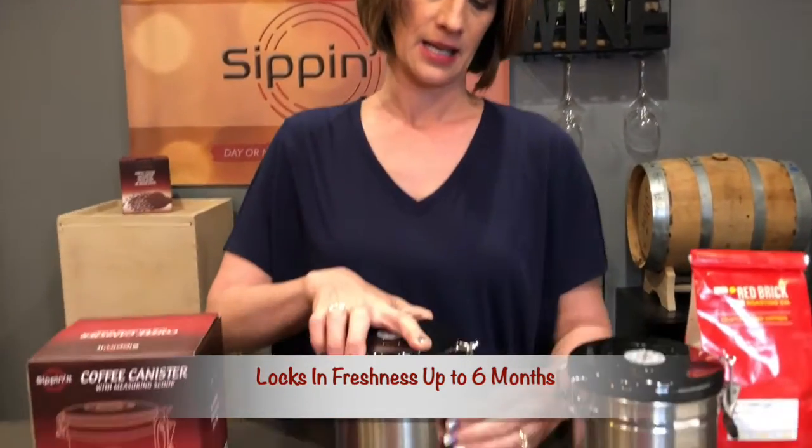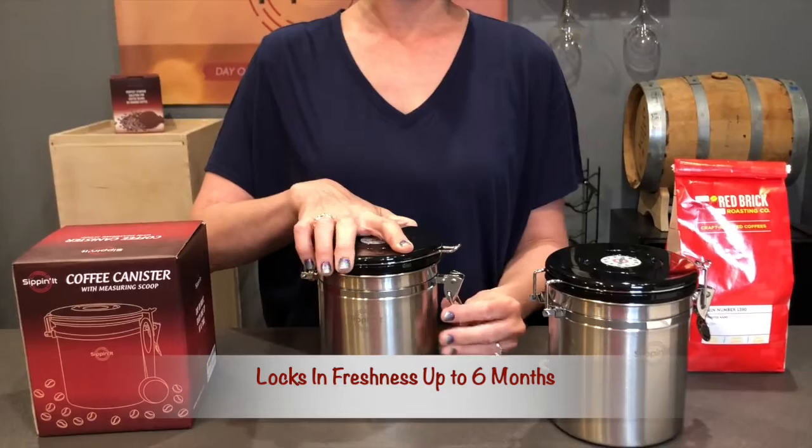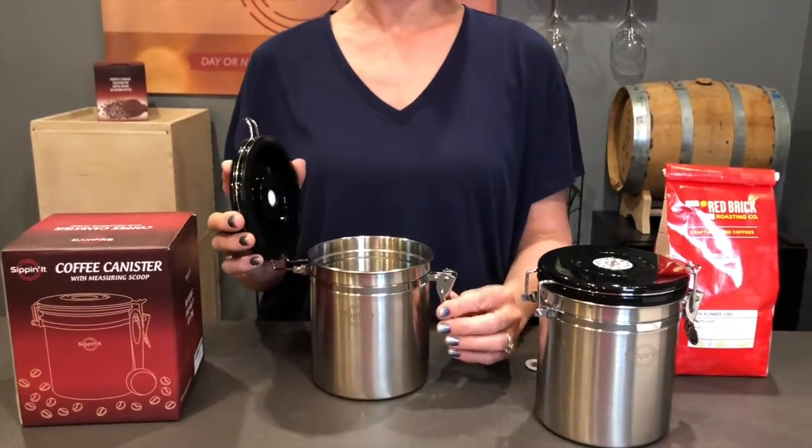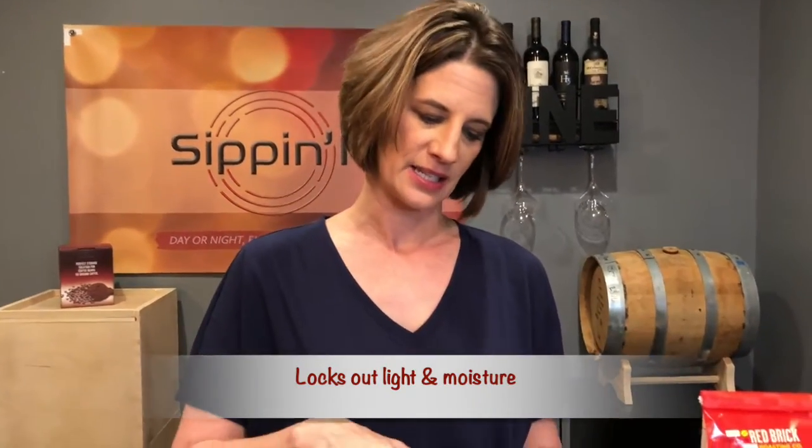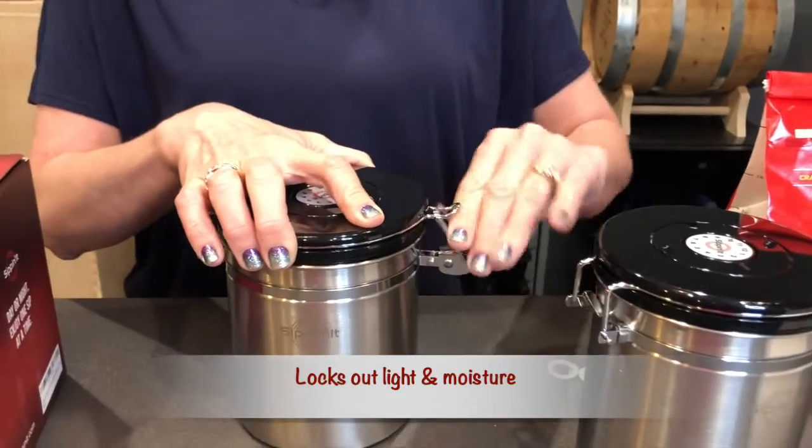It's got a nice airtight lid. You can open it up like that and the goal of the airtight lid is to keep out harmful enemies to your coffee, such as light and moisture. It's easy to take on and off the lid.